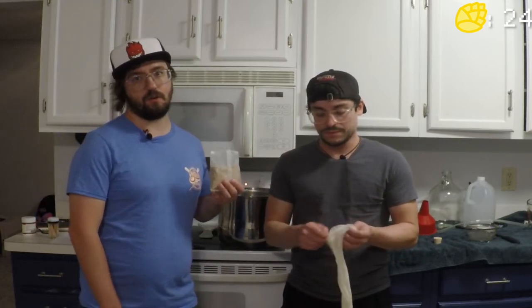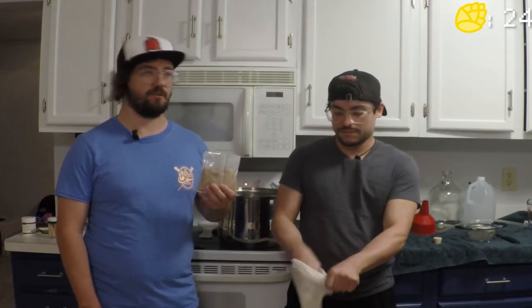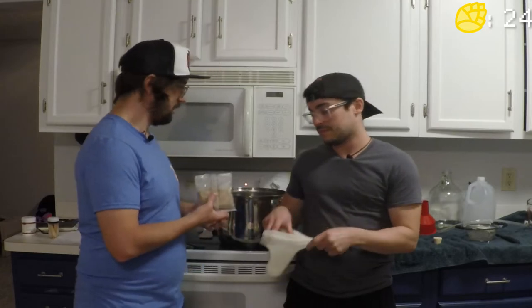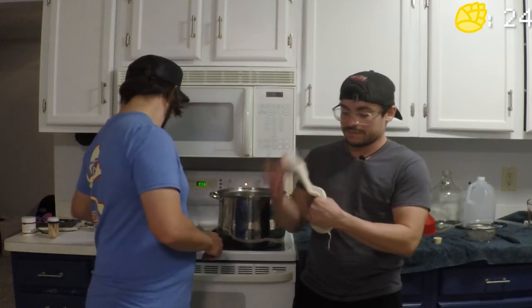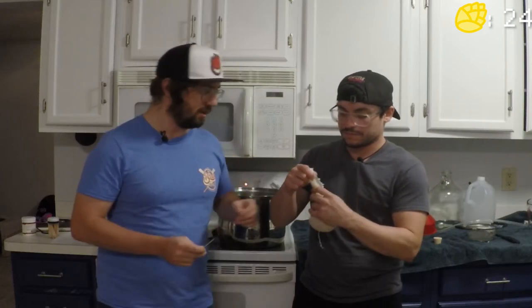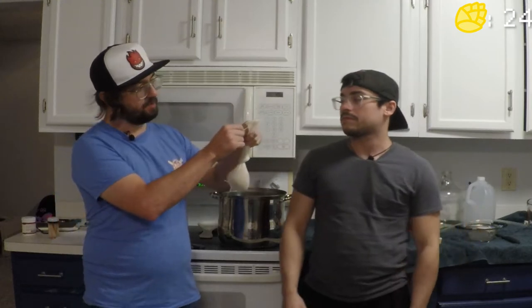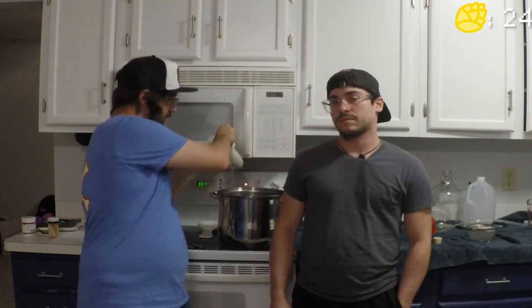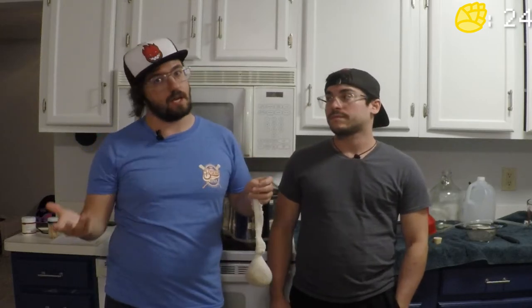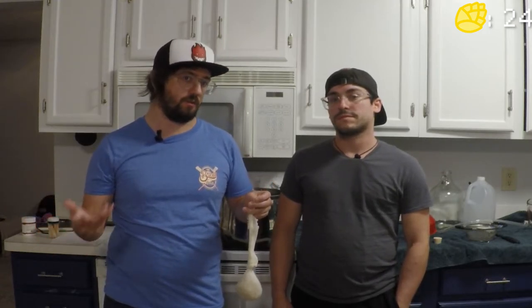Go ahead and stretch out the cheesecloth sock — if you don't, your grains are going to get everywhere. Pour the grains in, give it a good tie, then either use a clip or a toothpick. The reason you want to do that is when you place the sock in the pot, you can run the toothpick through the cloth so it rests on the rim and doesn't fall in.